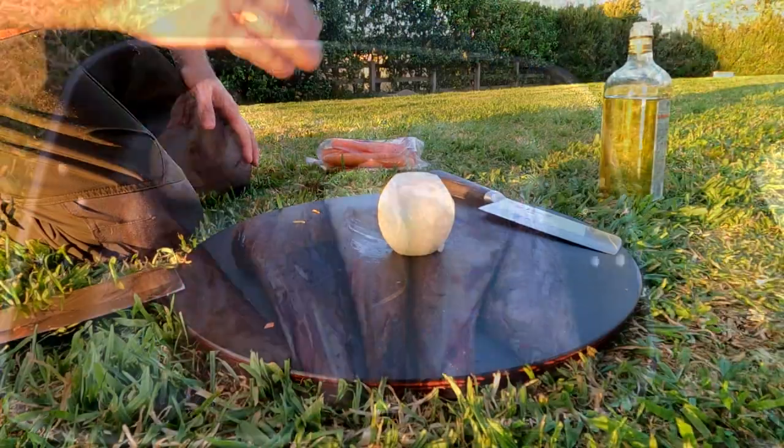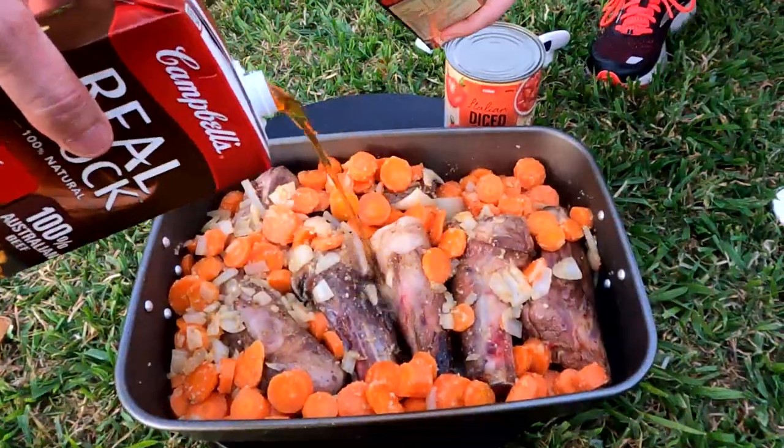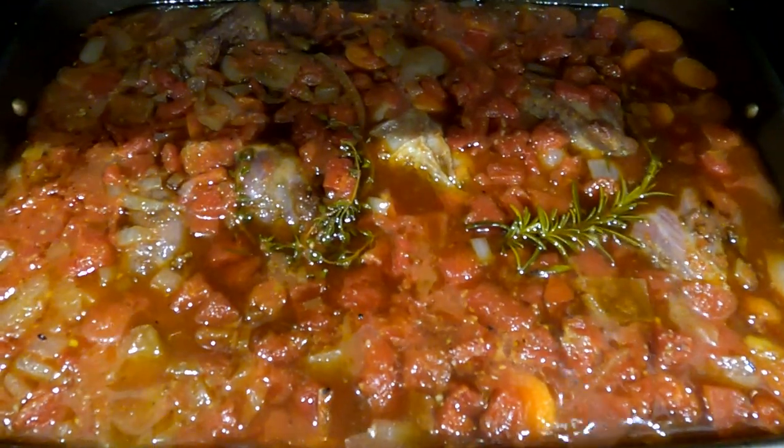In this video we're searing lamb shanks, we're ninja chopping vegetables, and we're putting it all in the oven. If you don't like lamb, look away now — and let's get into it.